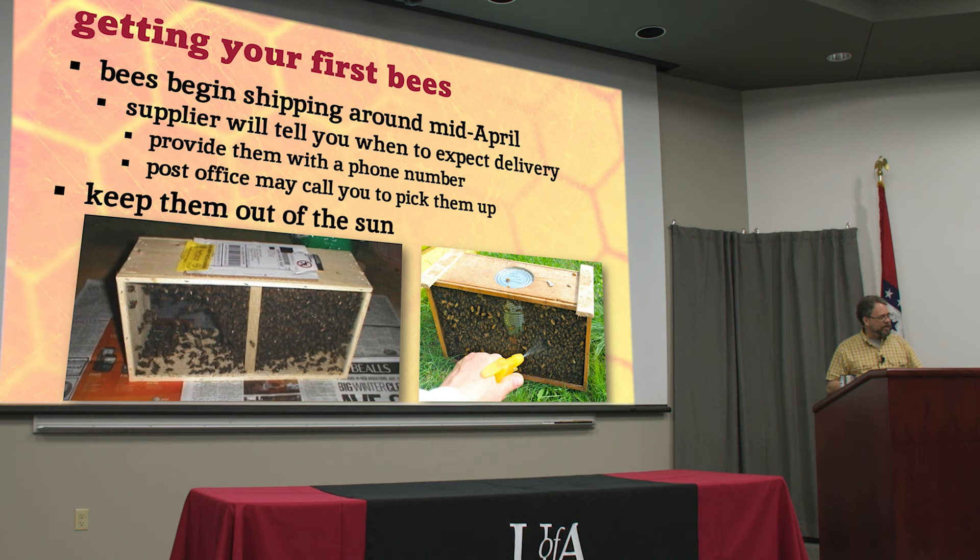When you bring them home, if you can't put them right in the hive, keep them out of the sun. Keep them in a cool place like your garage, keep them in the dark, and spray them down with water or sugar water. If you don't have sugar syrup, give them some fresh water, but I like to give them some one-to-one sugar syrup. When you are ready to put them in the hive, you can spray them down again — it gets them nice and sticky, gives them something to do grooming each other, and they don't fly as well when they're sticky, so it's easier to put them into the hive.